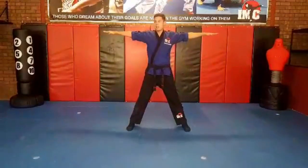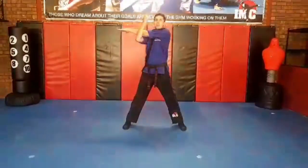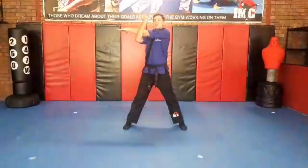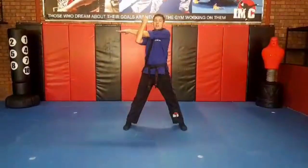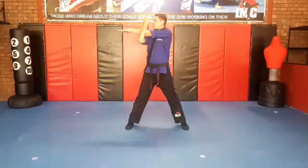We're going to stretch those arms. My hand goes across my body and underneath. Stretch those muscles. Mum and Dad, make sure that this hand is up high, getting a good stretch. Five, four, three, two, one.